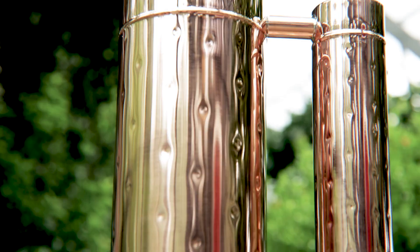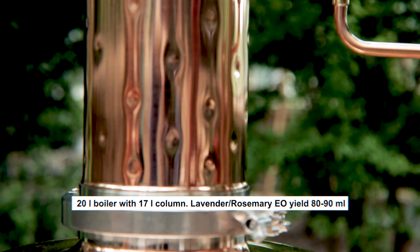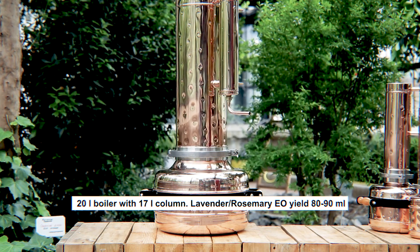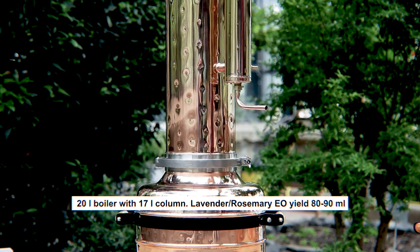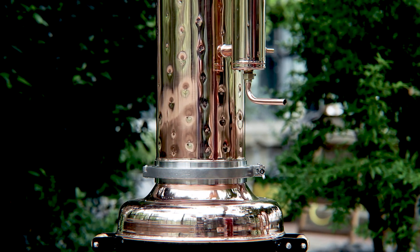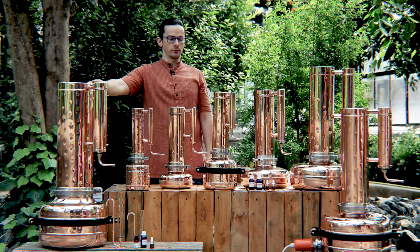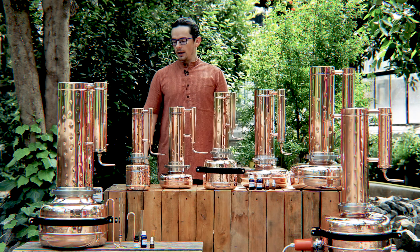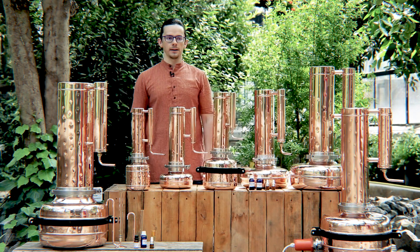The biggest distilling equipment is this one, which has around 17 litres of column — our biggest still — and the size of the boiler is 20 litres. Between these two models the boiler is the same but the column is twice bigger: eight litres versus almost 17 litres. This model is also available with a heating element.